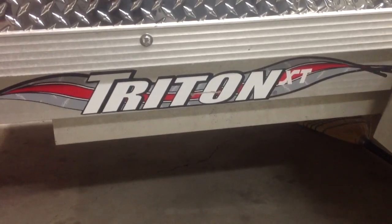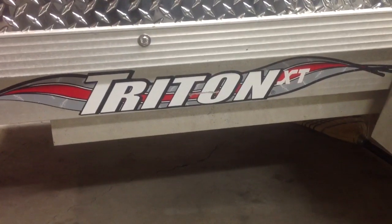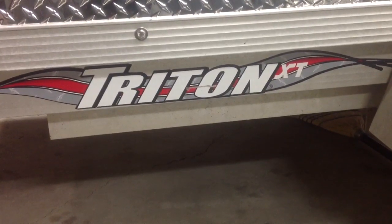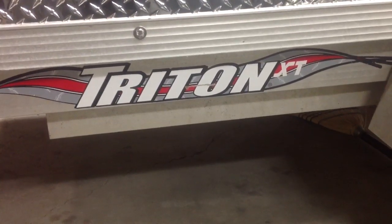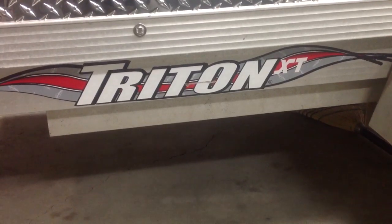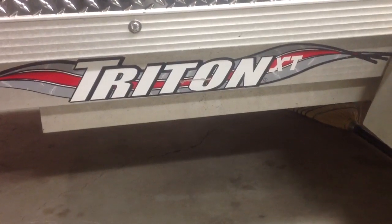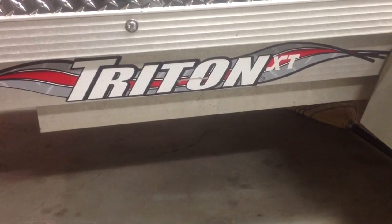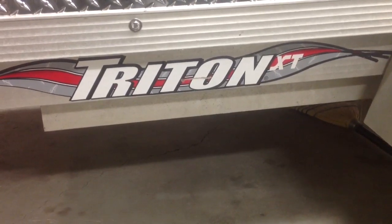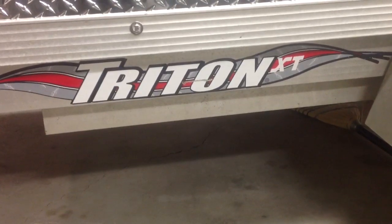I thought I'd shoot this quick video. When I was looking at modifying my Triton XT single snowmobile trailer — it's 53 inches by 10 feet, so just a little bit over four and a half feet — what I wanted to do was to add some sides and a tailgate and a front to the trailer during the summer months so that I could get dual use out of it.